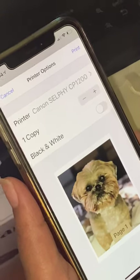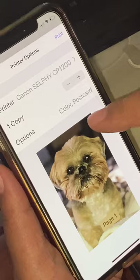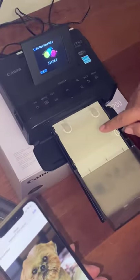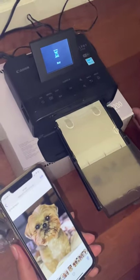The phone is connected to the Wi-Fi and so is the printer — it's already chosen. I just choose Print and it'll pull through. It's connecting now.